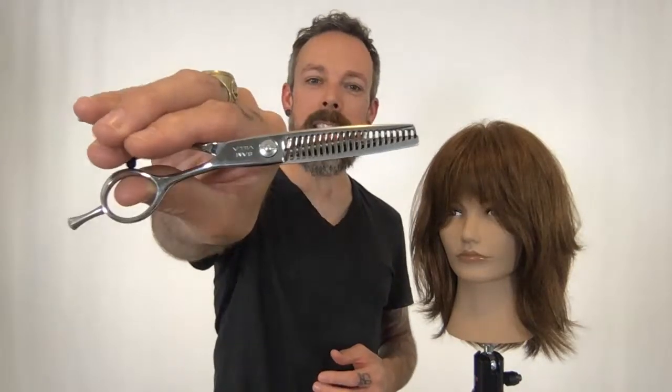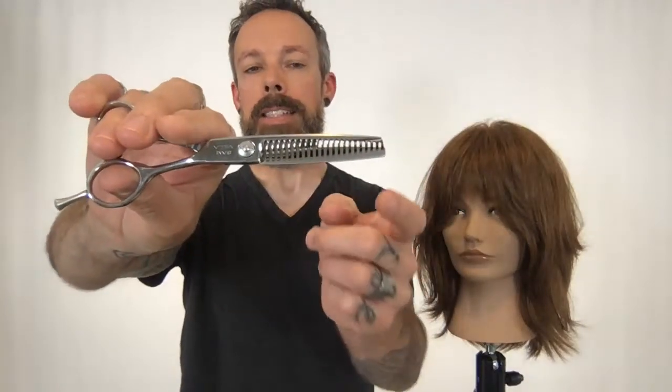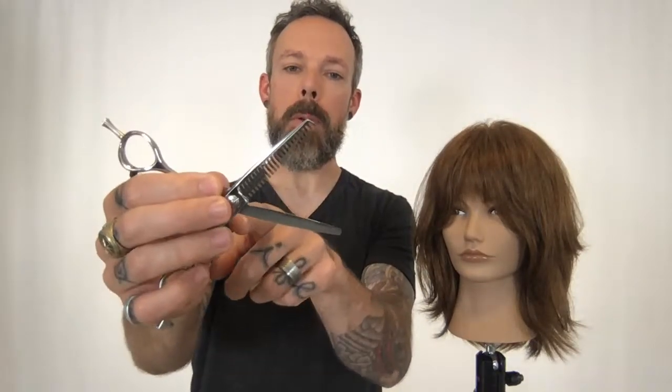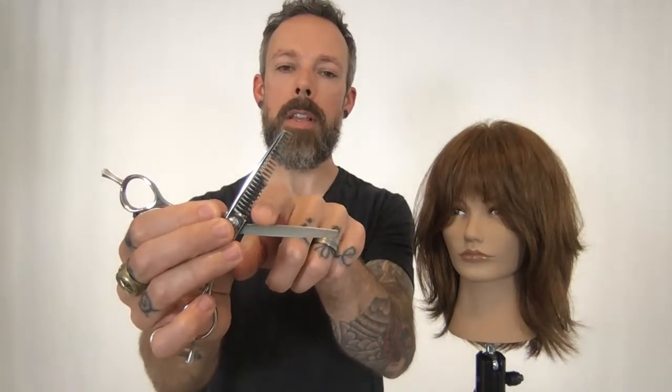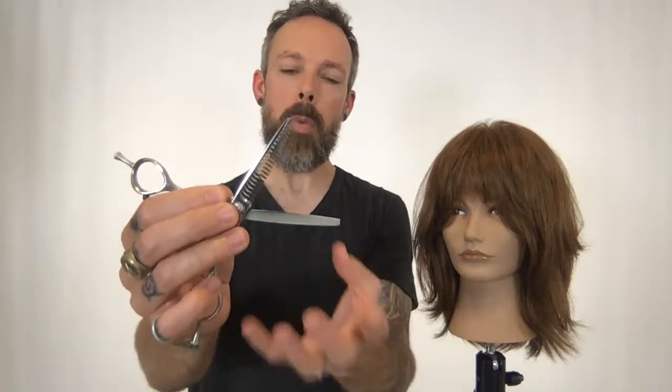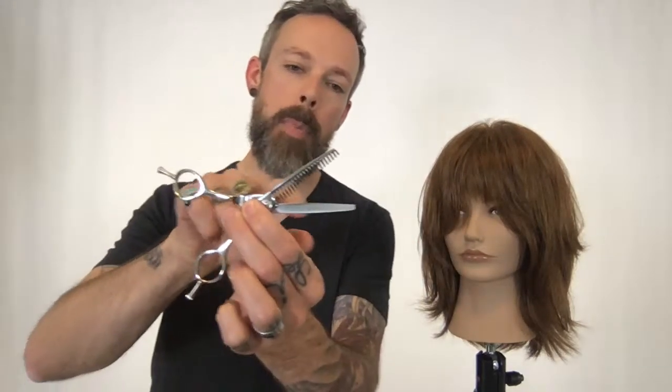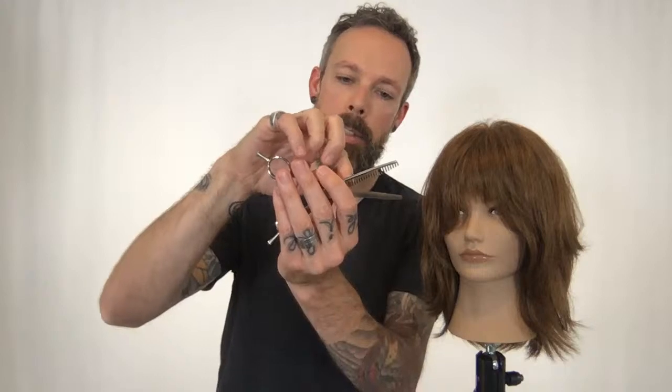Okay, number three. This is also a blending shear — this is our Invisiblend Shear. What's really unique about this shear is it's the polar opposite of the Signature Series Reversible Blending Shear. The tooth spacing is a little farther apart, but what makes this so soft is — don't freak out — this is actually not a blade, it's a polished surface. As you're closing, only the teeth are doing the cutting, and it allows the hair to slip forward across that polished blade.